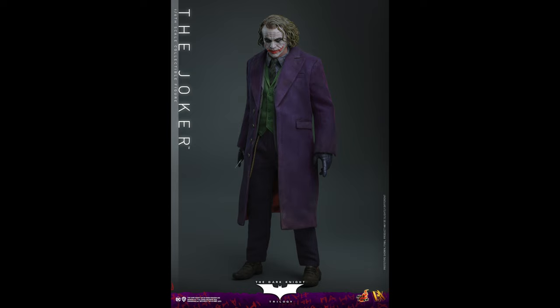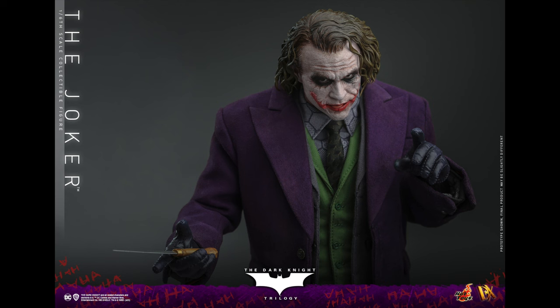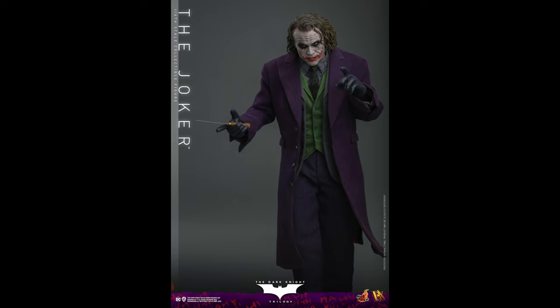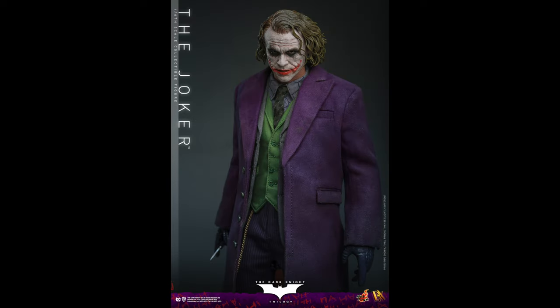I'm very curious about the tongue situation — whether it's a magnet. It must be a magnet. They just need to weather up that coat. That 'hit me' pose looks pretty cool. It would have been nice if they went with strong magnets for the hand swapping — I think InArt did that. I never got to see the InArt Joker in person but I'm pretty sure it was magnet-based for the hands. That might be the best picture of the whole lot — everything looks very good.